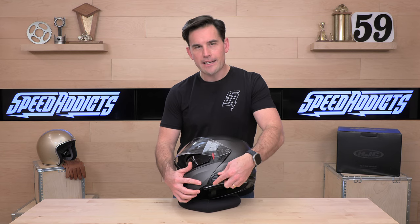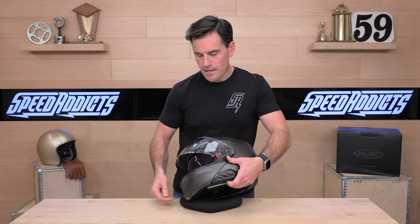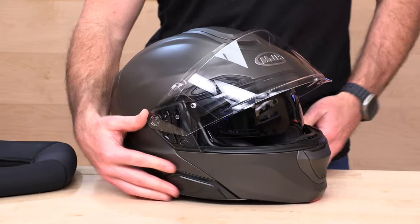It's something they're only including on some of their newer premium helmets. It's nice because I've definitely had helmets with internal sun shields that don't come down far enough, so they're solving for that here.